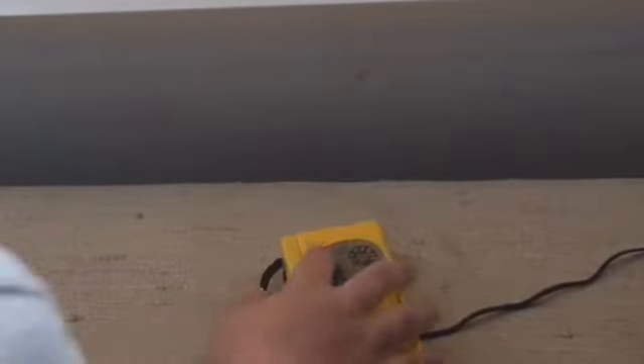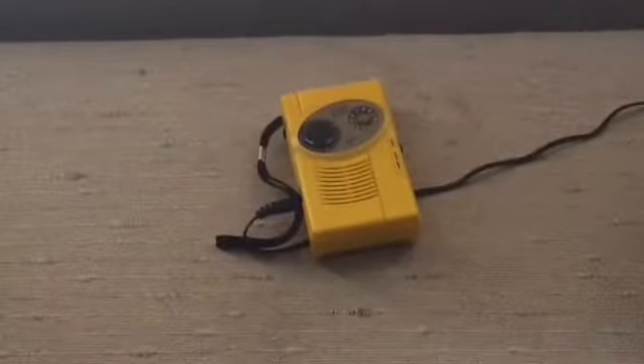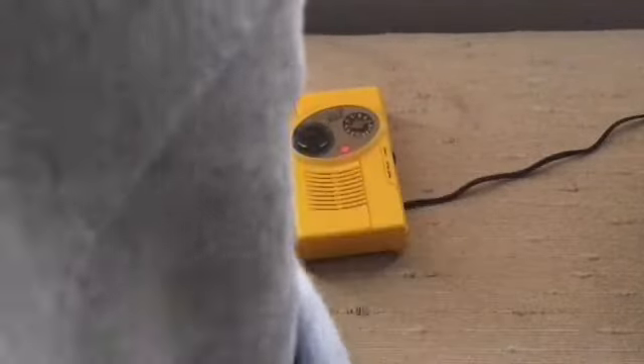What is up guys, welcome to my channel. Today we're going to be reviewing this custom-made weather radio. I actually bought this one off — this is the one I was talking to you guys about earlier.